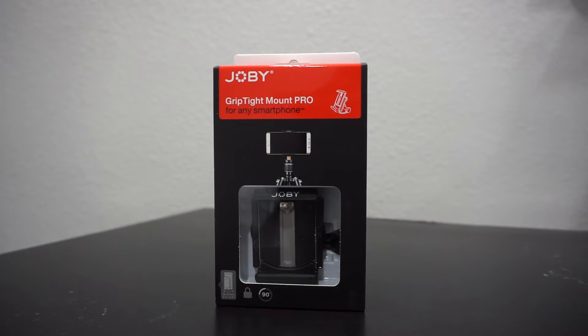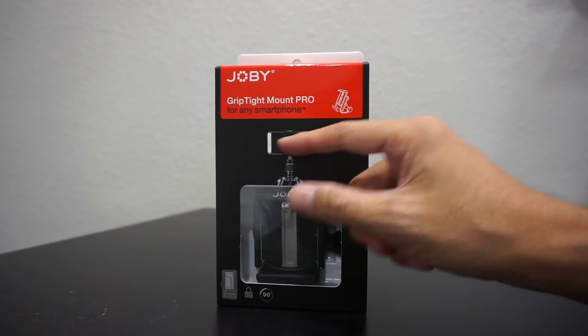I just picked up a tripod mount for my iPhone, but this one will work with any smartphone. This is the Joby GripTight Mount Pro and you can put it in landscape or portrait mode.